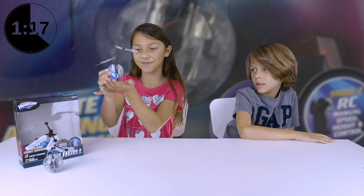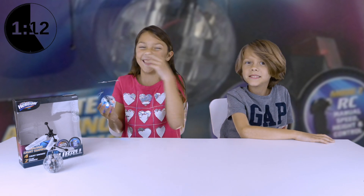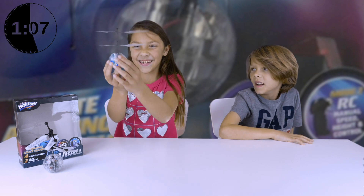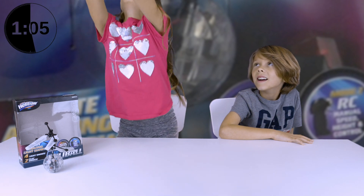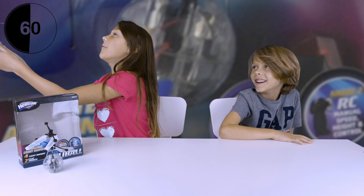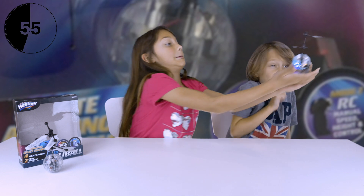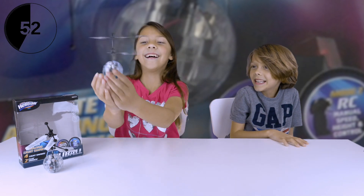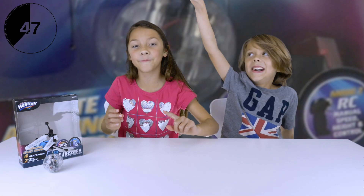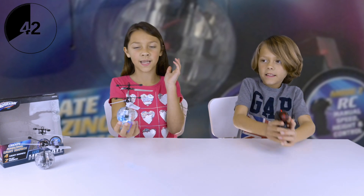Basically I'm just gonna try — sorry if it just goes in your face — but okay, three, two, one. Okay guys! Now it's time for the other way. This is now the remote control — Mode 2. Ready, set, go!